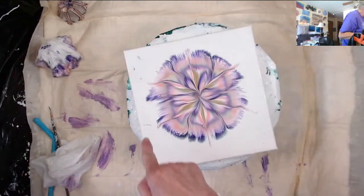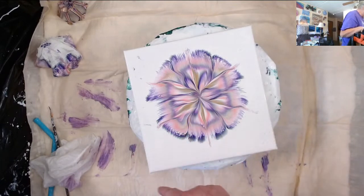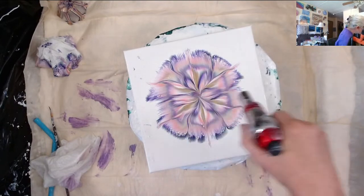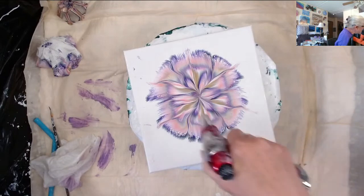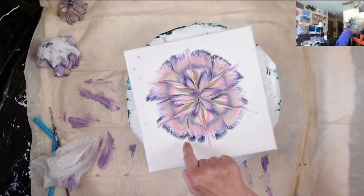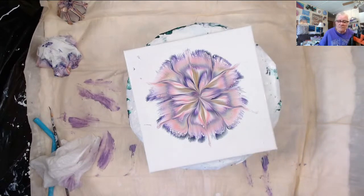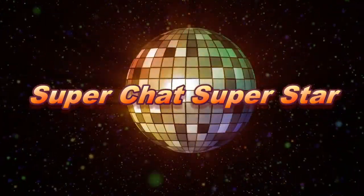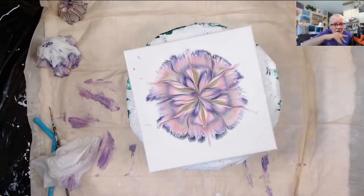I've been doing that a lot lately — my petals are a little funny looking. Let me hit it with a torch so you can actually see the effects you get with the school glue. See all these little cells around here — I'll pick it up in a minute. Saskia, thank you very much — you are a sweetie. Hi Rob — oh god, I miss you guys! Words are so hard for me today.